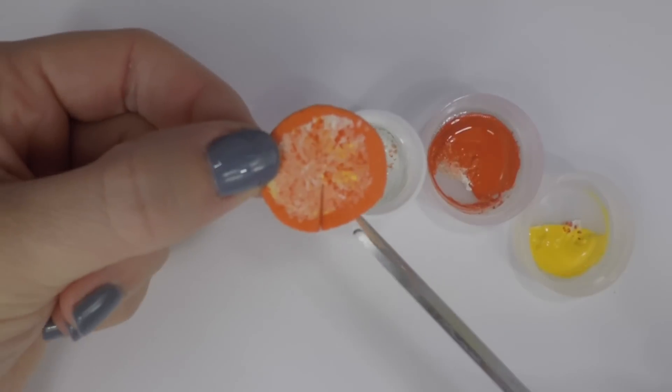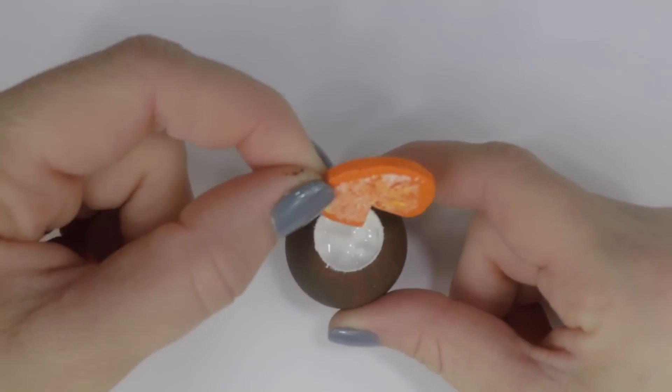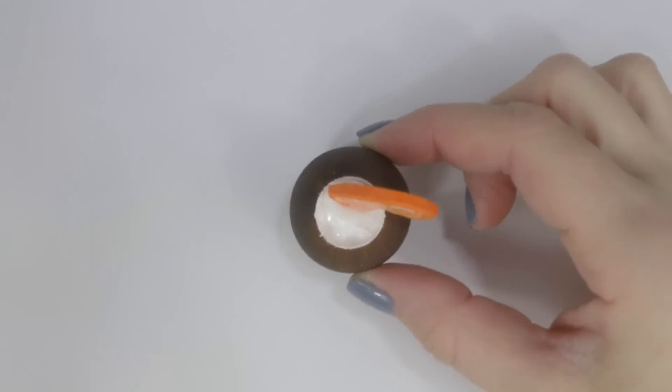Once it's dry, cut out a triangle slice so it will fit nicely into the coconut drink. Stick it right into the puffy paint so it will dry into place.